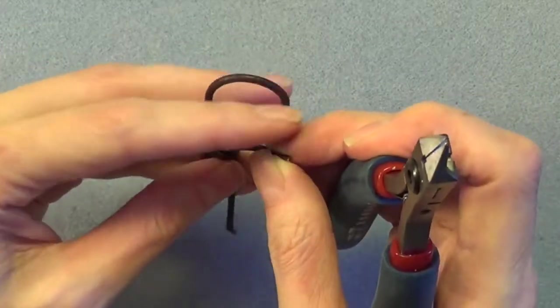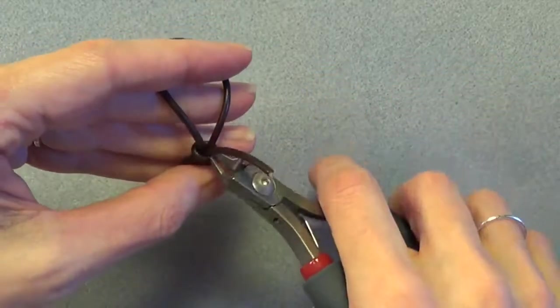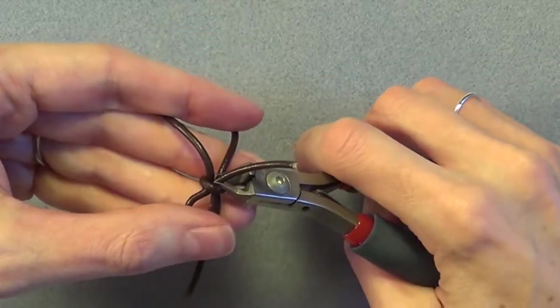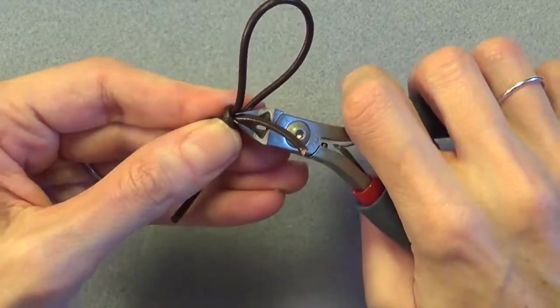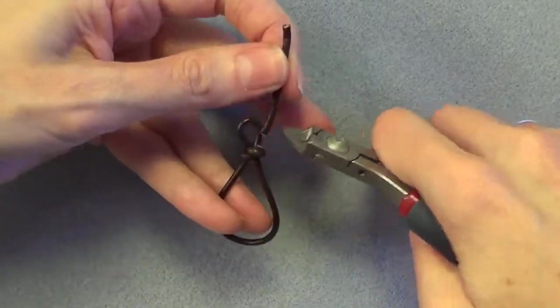When the knot is secure, you can trim off the ends of the leather. Use the back side of your flush cutter blade to cut pretty close to the knot, being careful not to nick the other pieces of leather. Also be careful not to yank on the loops, and do the same for the other tail.